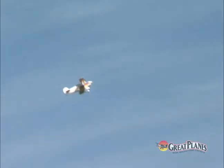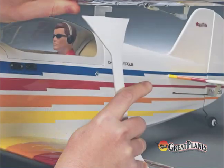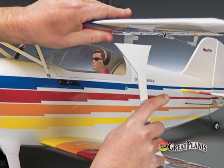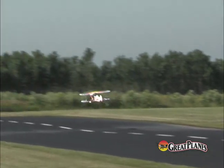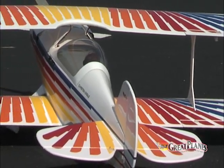Instead of two-piece wing panels and joiners, the Christian Eagle 46's wings are simple one-piece designs. These unique interplane struts make them easier to install and remove — they do away with clumsy brackets, tiny screws, and wasted time, and require no tools to install. Prehinged ailerons and painted fiberglass parts help streamline assembly too.